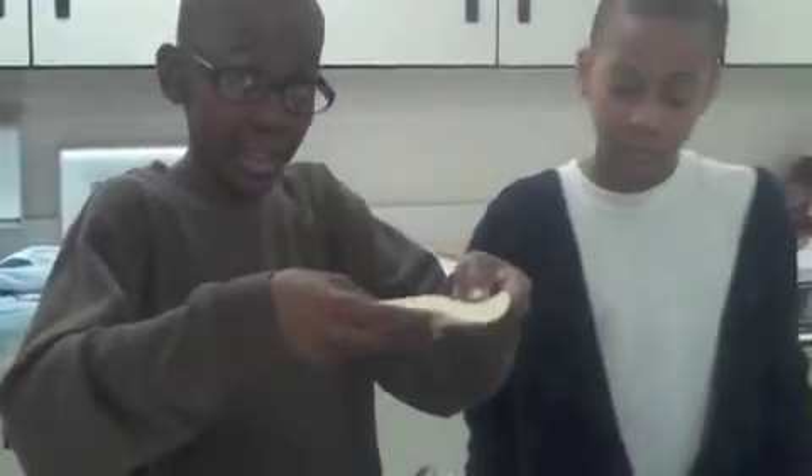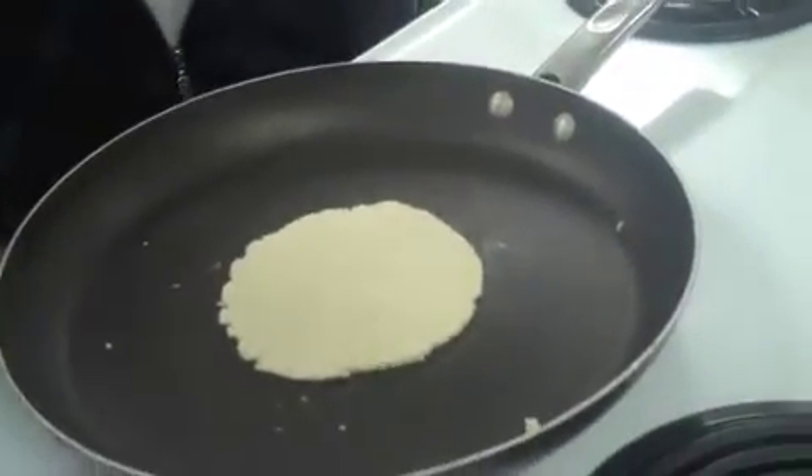Then put the tortilla in the griddle and wait for 50 seconds until you flip it over.